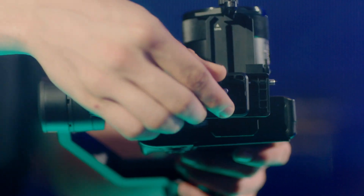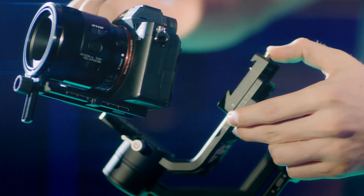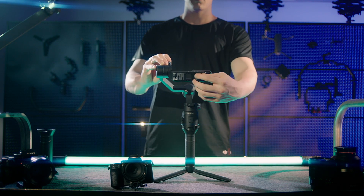Loosen the locking knob at the bottom of the camera mounting plate and slide the camera out of the camera mounting plate. Tighten the locking knob.